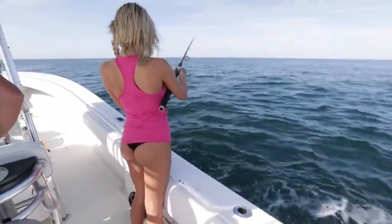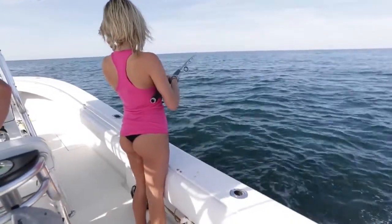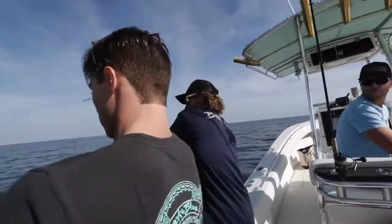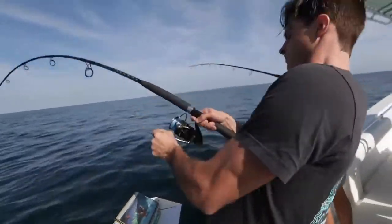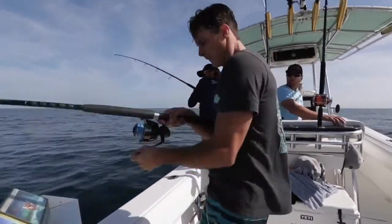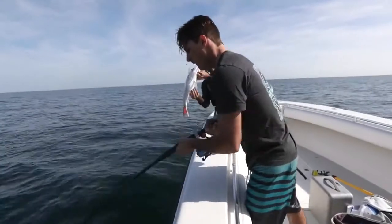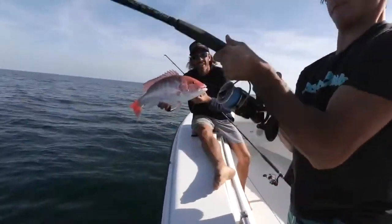Drop it and let it go until you feel its paws at the bottom. First drop in the morning, light tackle spinning rods, dead bait.